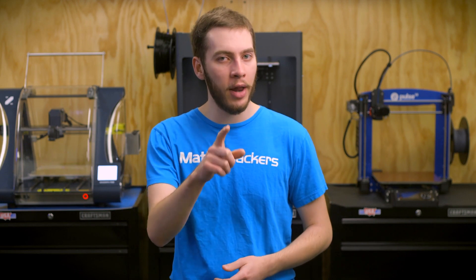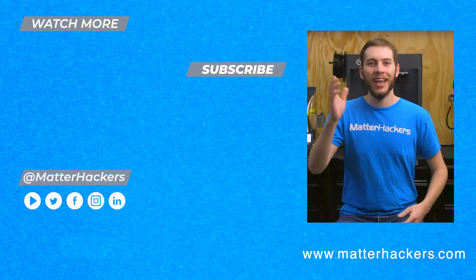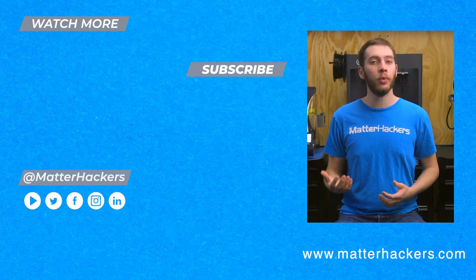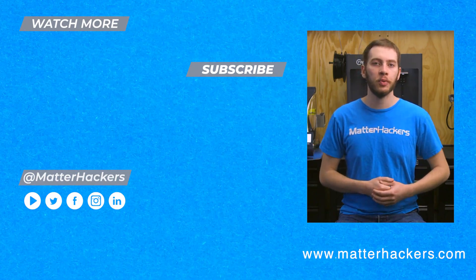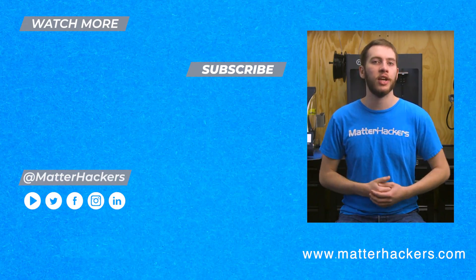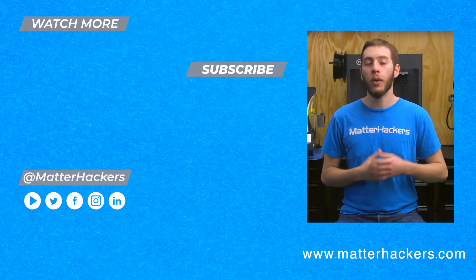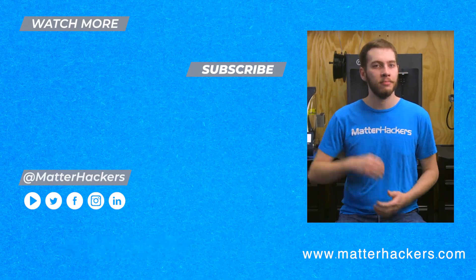To learn more and to order your own IDEX 3D printer today, go to MatterHackers.com. Thanks for watching and learning a little bit more about IDEX 3D printers. I know that when I first encountered an IDEX printer, I was brought right back to when I got my first printer and was just mesmerized at watching how it worked. If you want to read some in-depth articles, you can go to MatterHackers.com, or to stay up to date with all of our digital manufacturing content, make sure you click subscribe. See you in the next one.